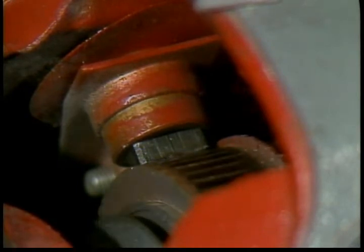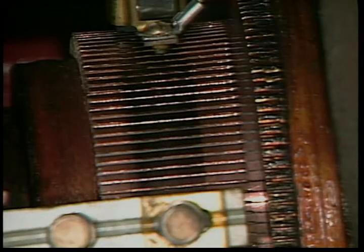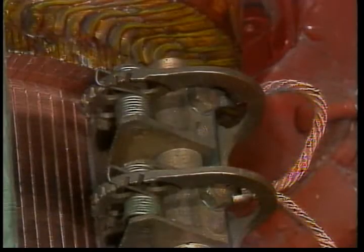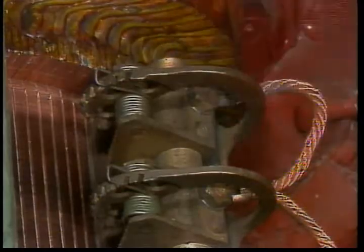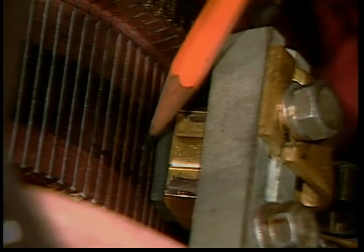Practically anything that interferes with good electrical contact will make the brushes spark. The commutator must be smooth. If the motor has been running normally and under load, it will have a brown glaze. Grooves or ridges, burning or pitting of the bars, or high mica between the bars all require motor disassembly and repair. The brush rigging including the brush holders and the springs which press the brushes against the commutator must be in good shape. The brush holder should be squarely aligned so that the long dimension of the brush is exactly parallel to the commutator bar.